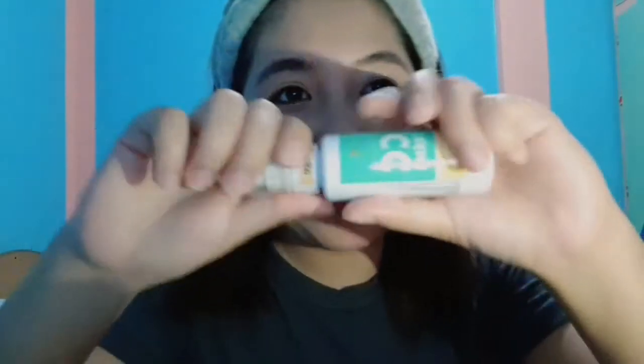Tapos na ako sa aking foundation, and papatungan ko lang siya nito — the CC cream. Kunti lang. Nakikita nyo na yung dewy effect. So, dun tayo nagfo-focus sa eye bags — mga pinagpuyatan natin.